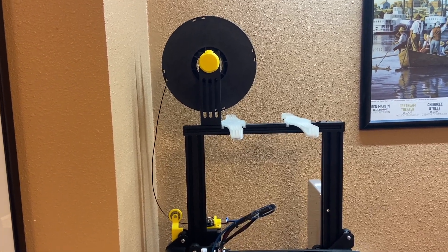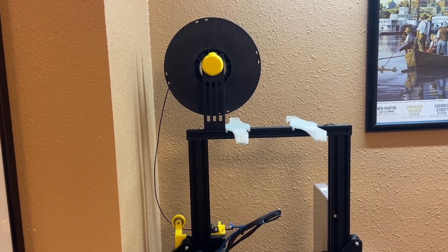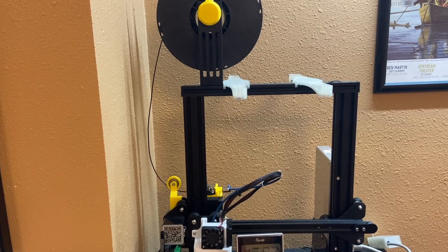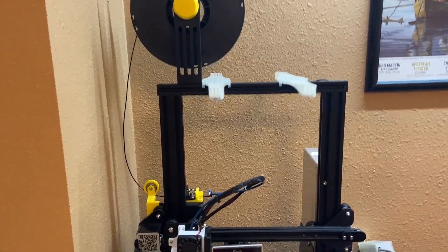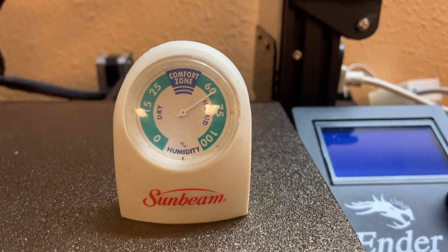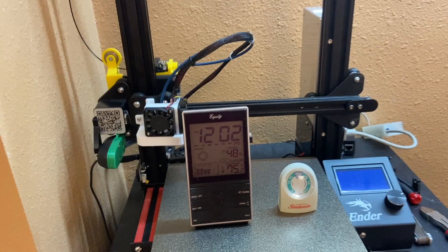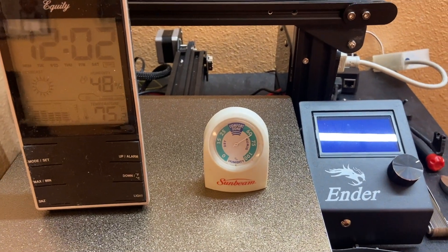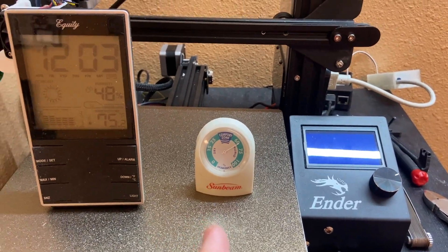A lot of people will say that you don't really need to do anything special for storing PLA. Others seal it in vacuum bags and whatnot. I guess it kind of depends on the climate that you live in. My office is down in the basement and I feel like it's fairly dry. It is summertime right now, so we've got the air conditioner running — that should be pulling humidity out of the air. But I've got two different little humidity sensors. This one is showing 60% humidity, this one is showing 48%. I don't know how accurate either one of these are, so I'm actually going to throw one in a sealed container with some desiccant just to test it.